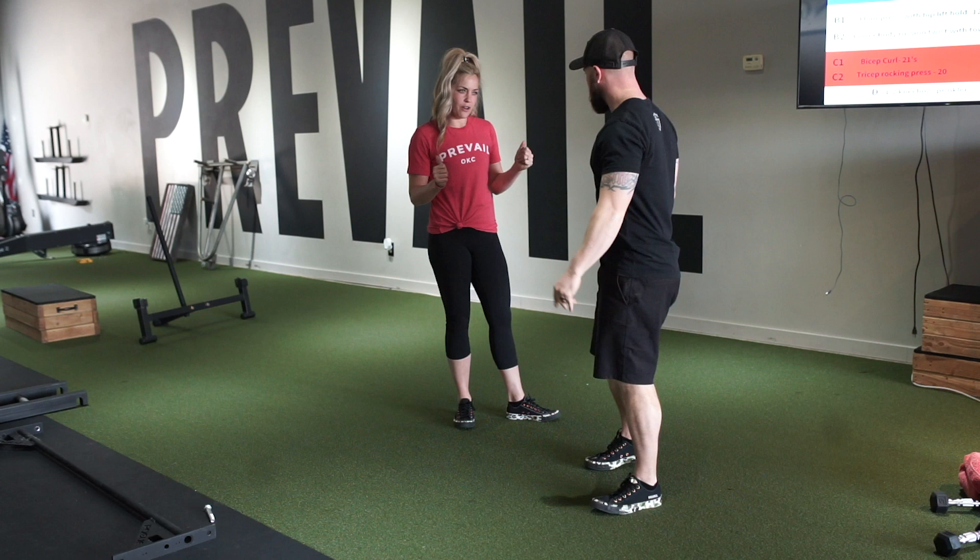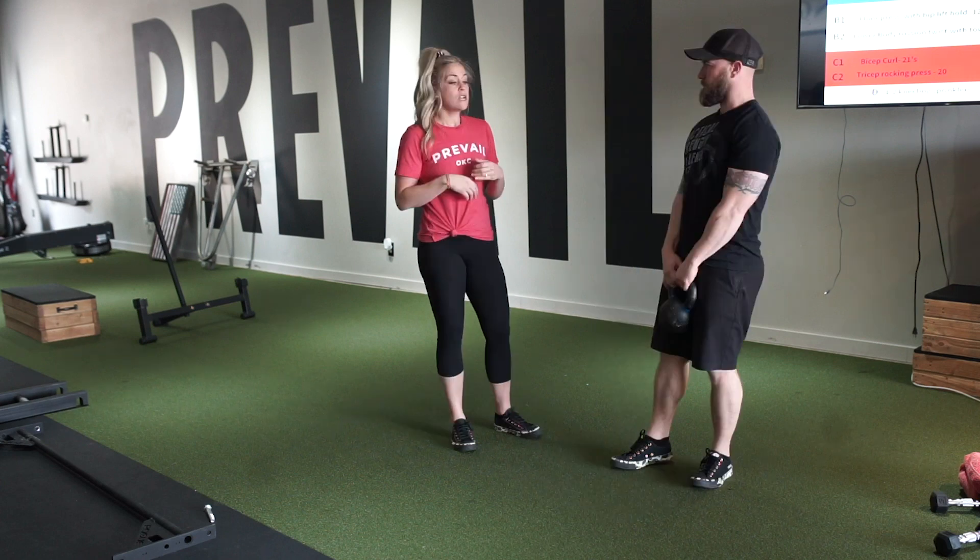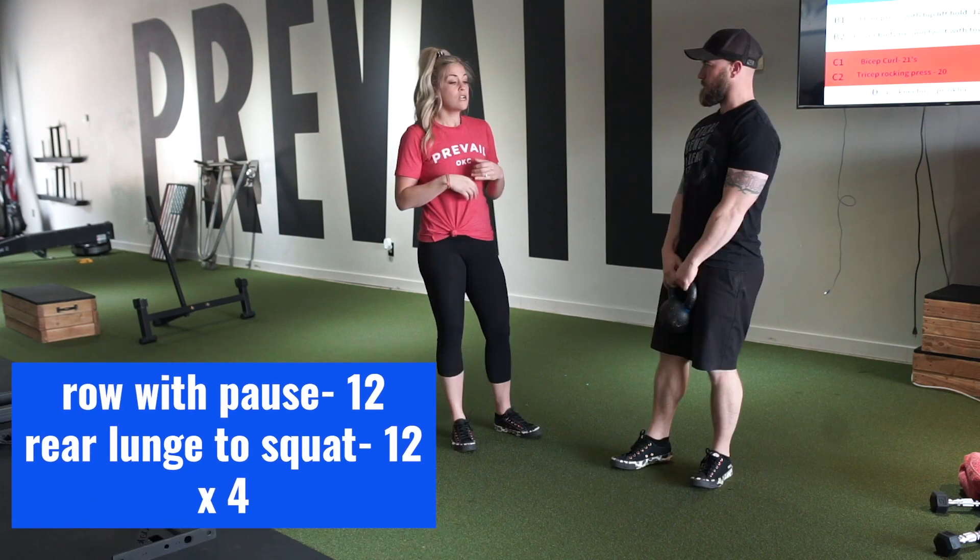Grab your thing for your row and your rear lunge. He has one kettlebell, so he's going to take it with palms facing out and thumbs on the outside of the bell so his hands aren't too close together. Now he's bent over and he's going to drag back his hands — one and pause, two and pause, continuing through reps three through twelve with each rep followed by a pause at the top.